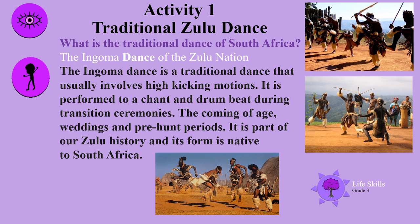The Ngoma dance is a traditional dance that usually involves high kicking motions. It is performed to a chant and drum beat during transition ceremonies, the coming of age, weddings and pre-hunt periods. It is part of our Zulu history and its form is native to South Africa.